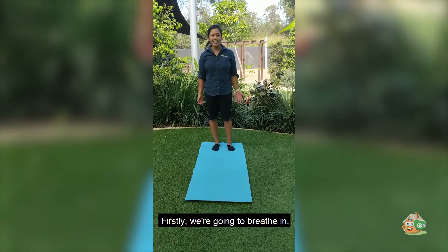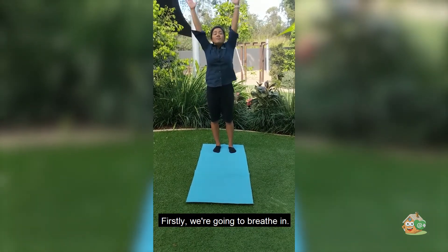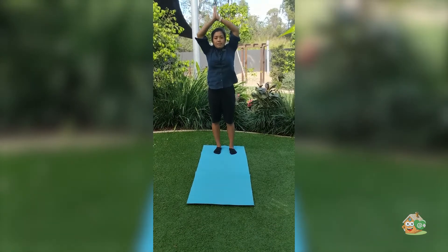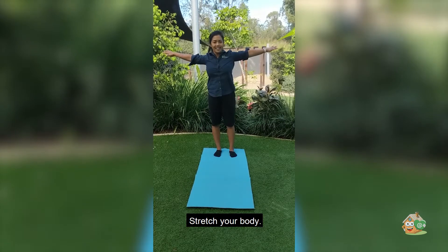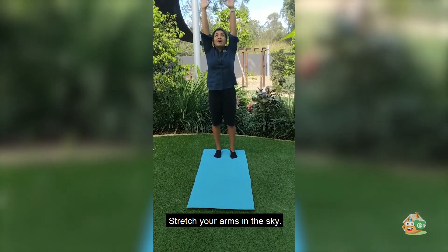Firstly, we're going to take our deep breaths. Breathe in, breathe out. Stretch your body, stretch your arms in the sky.